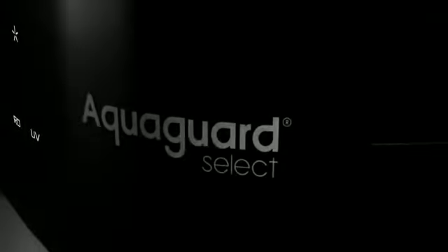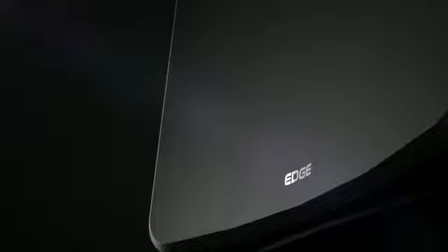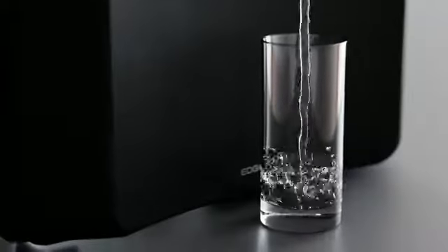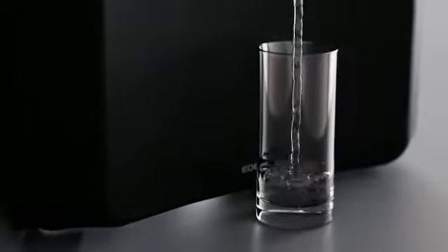This is no ordinary water purifier. This is AquaGuard Select Edge — a cutting-edge innovation which gives you protection of steel with the goodness of copper. A stylish water purifier meant for the contemporary kitchen, because your drinking water deserves a healthy edge.